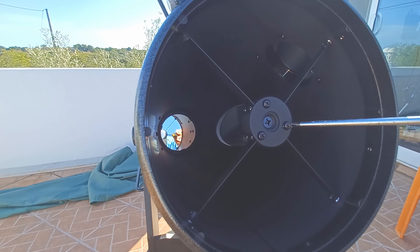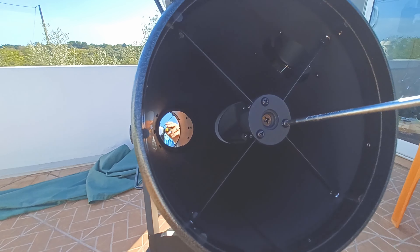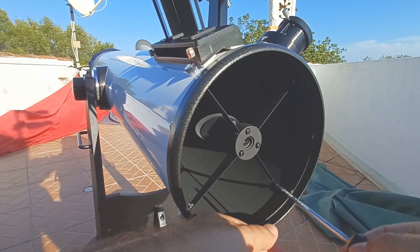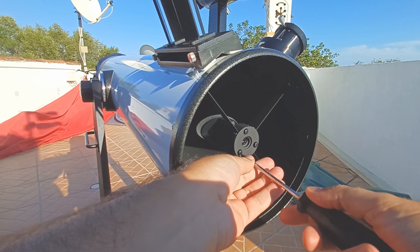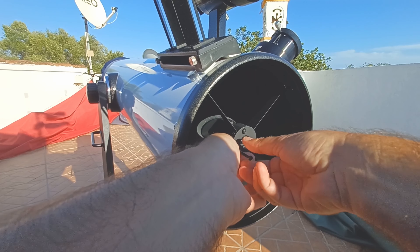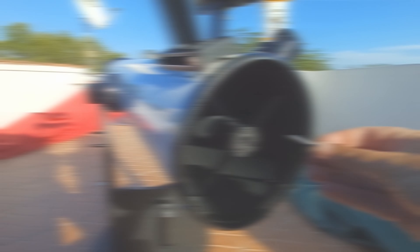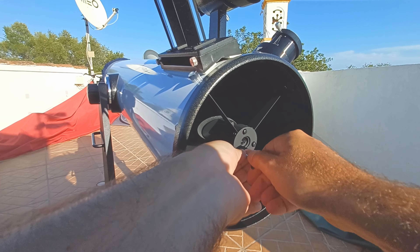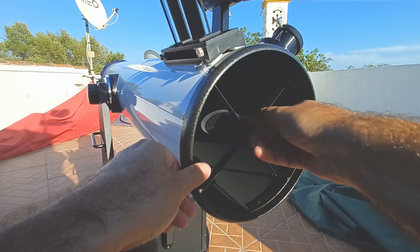This may happen if you don't point the telescope down. So you want to make sure that you point the telescope down in order to work with the gravity and not against the gravity. You will change the three screws one at a time for a new screw until you have all three screws replaced.